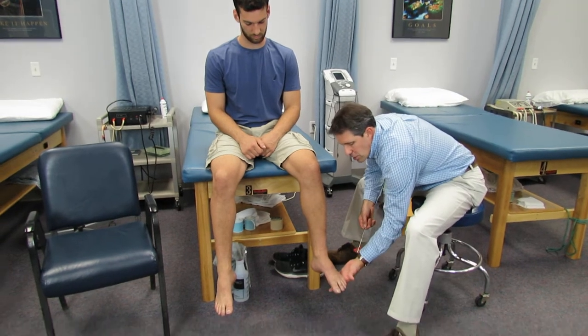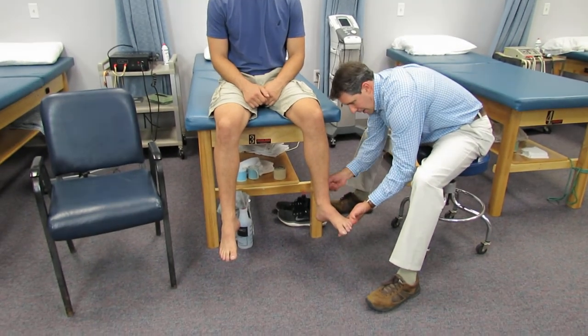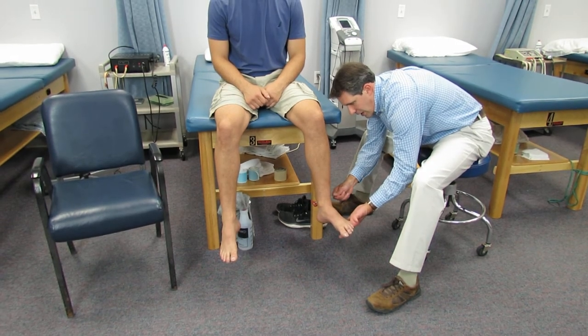What I'm going to do here is gently dorsiflex him and give a good snap on the Achilles, and you can see how well that's working.